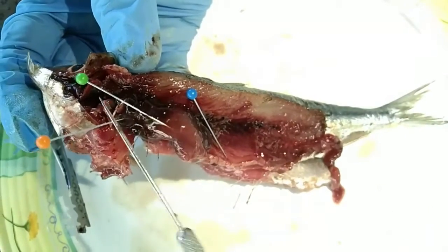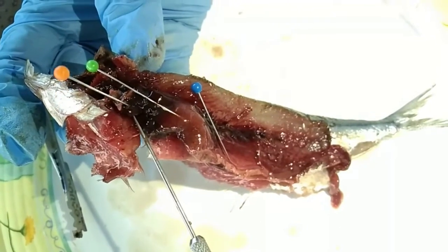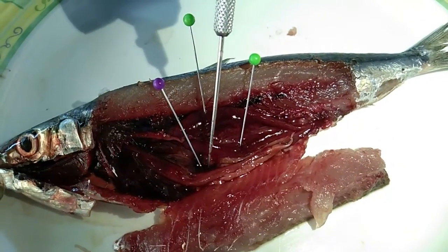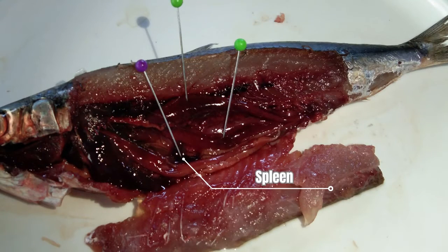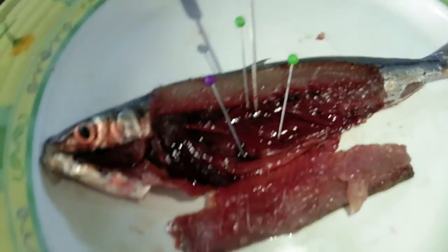For the circulatory system, the organs identified are the heart and the spleen. The heart of a fish is a two-chambered heart — it has one auricle and one ventricle. Blood from all parts of the body is sent to the auricle; the auricle pumps blood to the ventricle, and the ventricle pumps blood to the gills for oxygenation. The spleen can function as an important reservoir for red blood cells, which may be released into the circulation to increase hematocrit during energy-demanding activities.